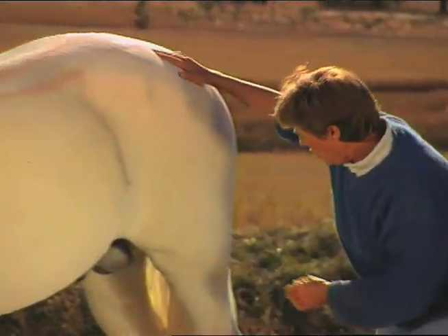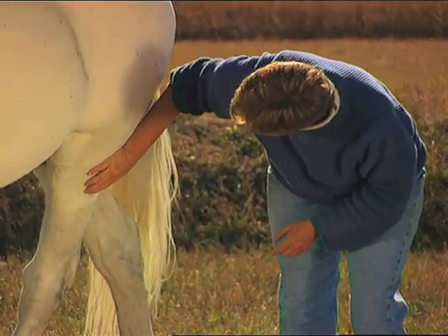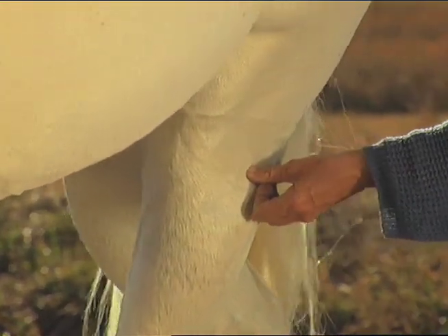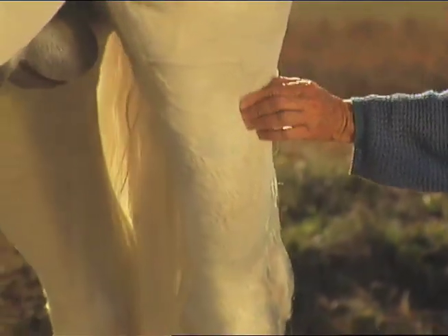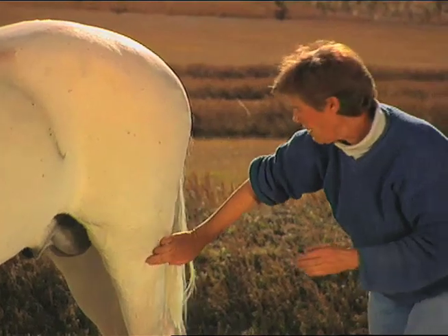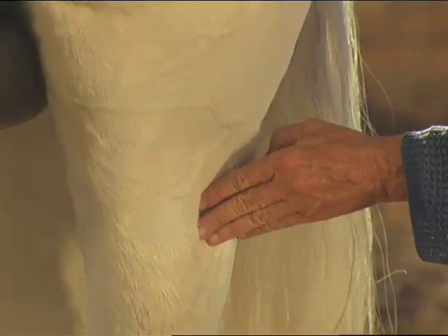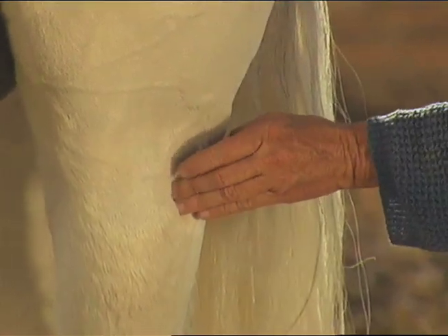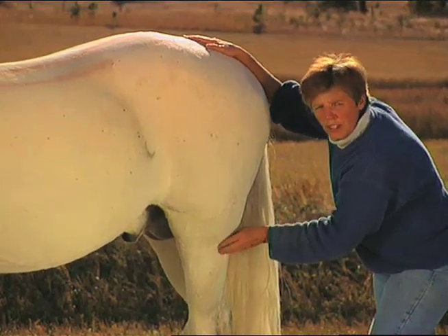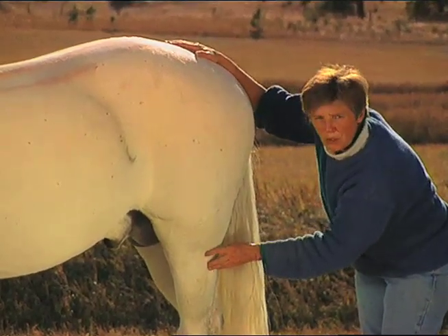Another point on the animal that is very important is gallbladder 34. Gallbladder 34 is right off of where the joint is — you'll fall into the hole. If the horse moves around, the point will change its position a little bit because of how the horse is moving, so if he has his leg forward it'll be a slightly different position than if he has his leg backwards. Gallbladder 34 is the master point for muscle or tendon soreness anywhere in the body. So if you have an animal that you've been really working out with and he's a little bit stiff and a little bit sore, this is the point to work.